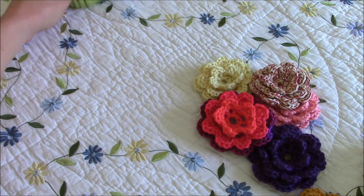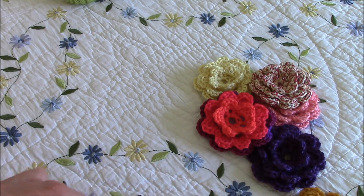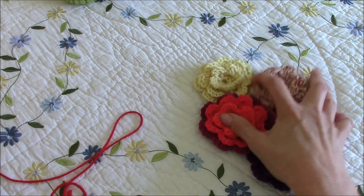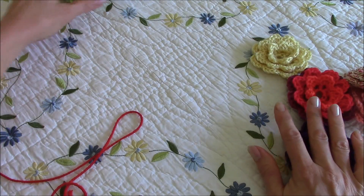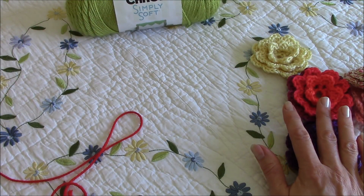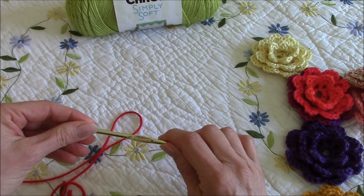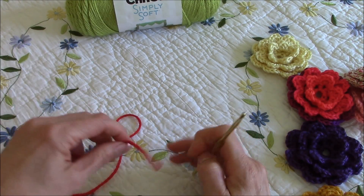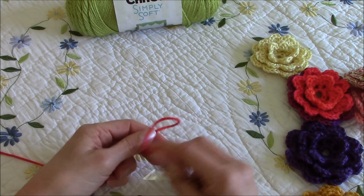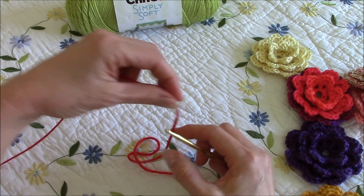We're going to crochet our first flower in red, so it looks kind of like a rose. I'm using the red Caron Simply Soft yarn, and I'm also using a size H hook. So we will get started.